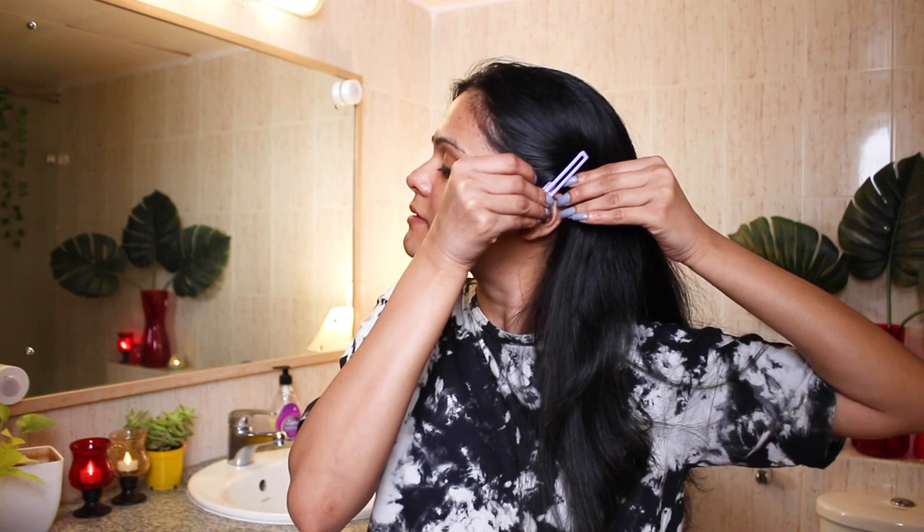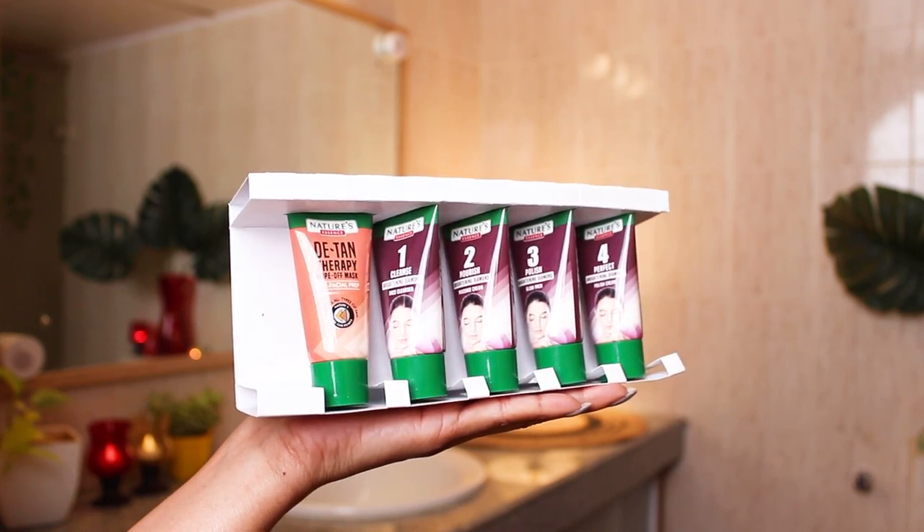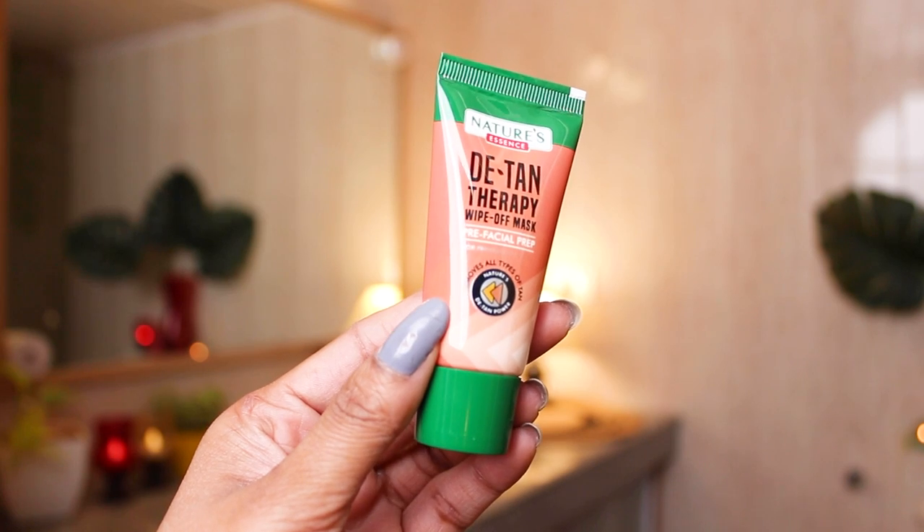This is how my skin looks before — it definitely needs some glow because it looks so dull. This retails for Rs. 260 only, which is super affordable. So this is how the kit looks from inside. It says four steps on the box but it has five tubes, as you can see. The first product is basically for pre-facial prep.